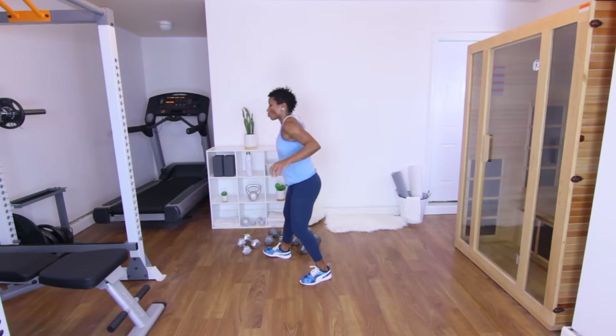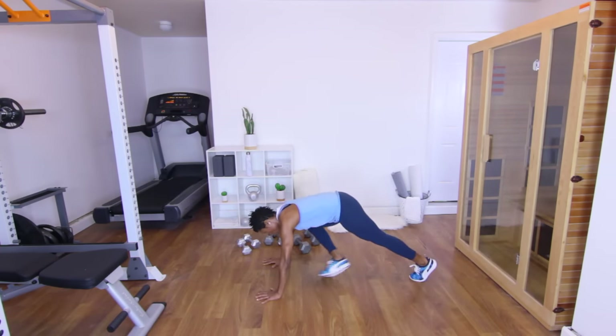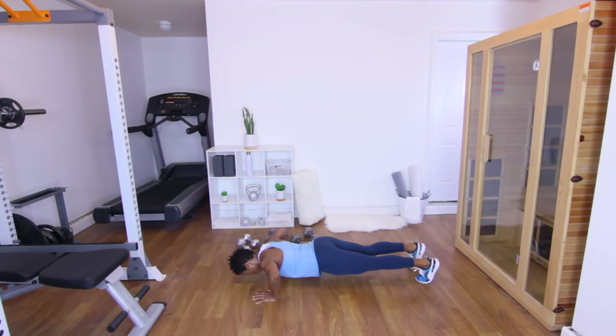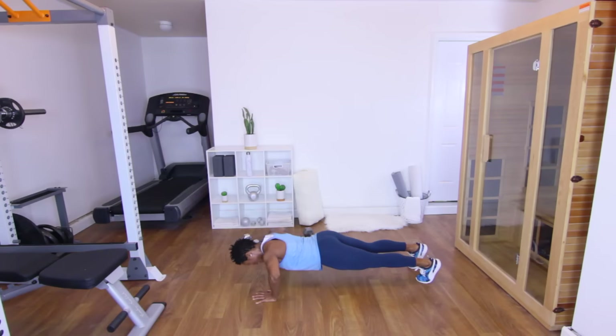Go ahead and shake those arms. Eight push-ups — let's go ahead and knock them out. Y'all ready? Let's go. One. Two. Three. Four. Five. Six. Seven. Eight. Good job — everybody stand up.